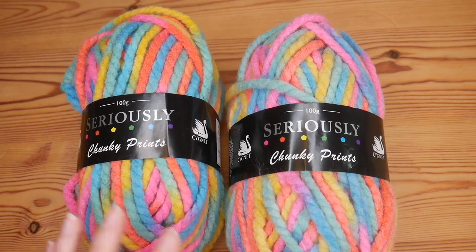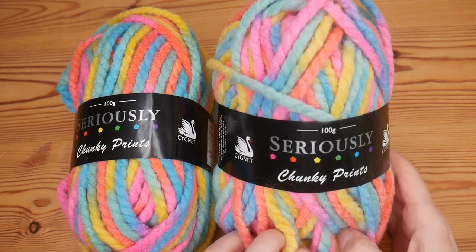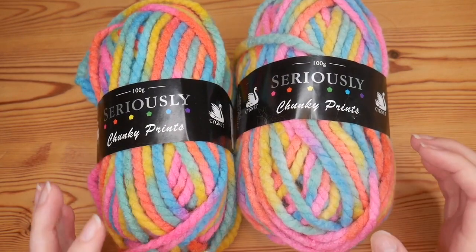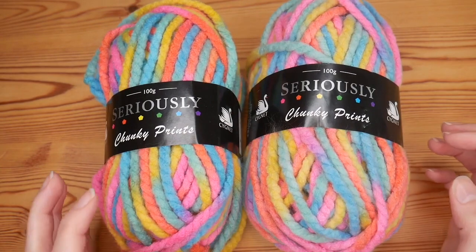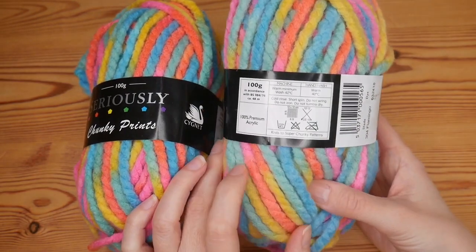In this video I'm going to be talking to you very briefly about this beautiful yarn which has arrived with me. This is the Cygnet Seriously Chunky prints and this is the colourway called Flamingo. As you can see it is super bright and super chunky, so I'll give you some of the basic yarn details.